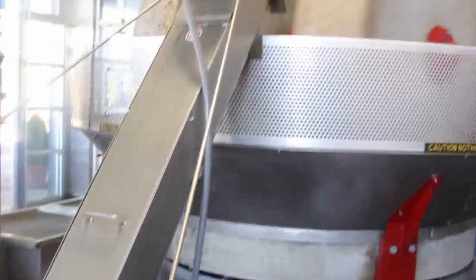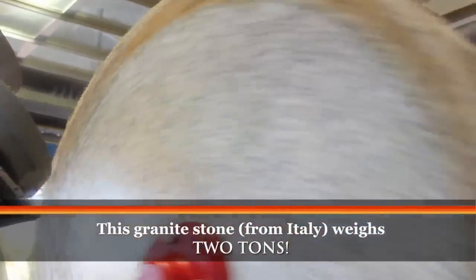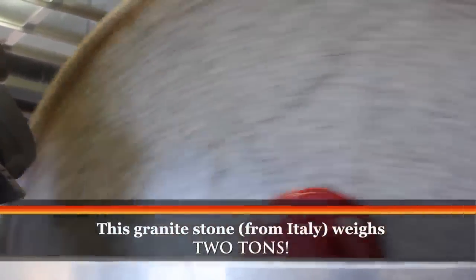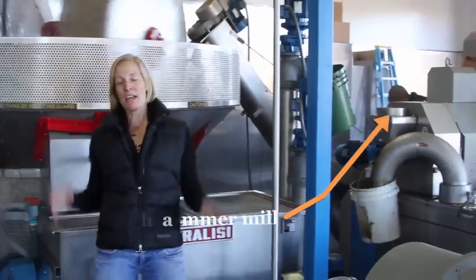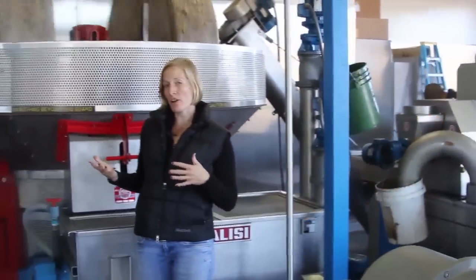At Round Pond we're lucky to have the choice to run through the old Italian stone mill — the traditional method — or through our more modern hammer mill. It really depends on the variety and the quality of the oil we want to produce.